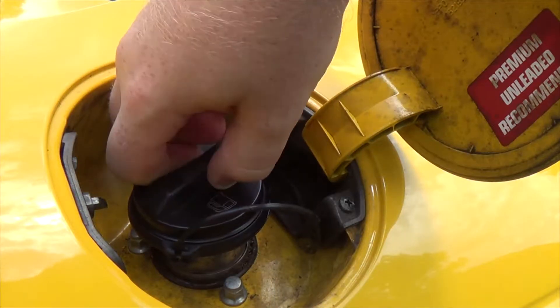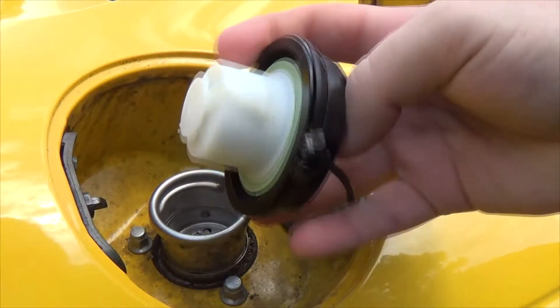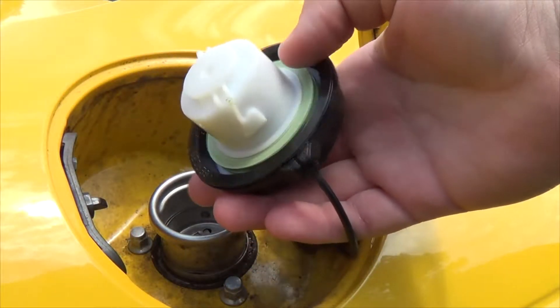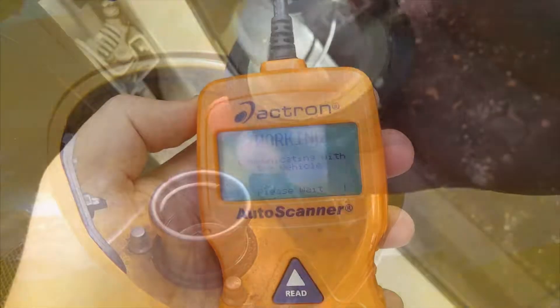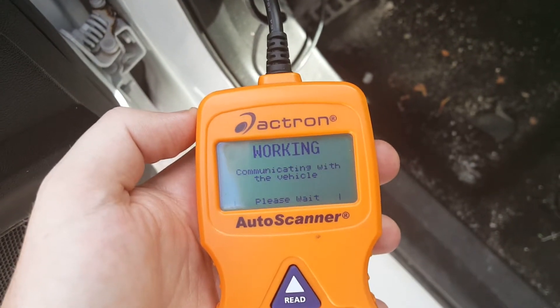Sometimes fuel caps don't quite fit right and they start clicking early. If it starts clicking too early, it might not have a good enough seal to keep the vapors in the tank. And that can cause check engine lights and it can cause you to fail emissions tests.